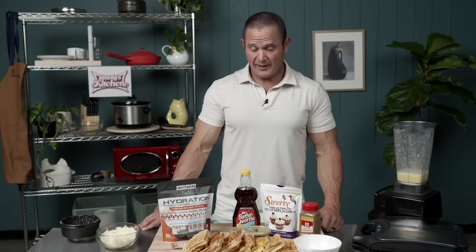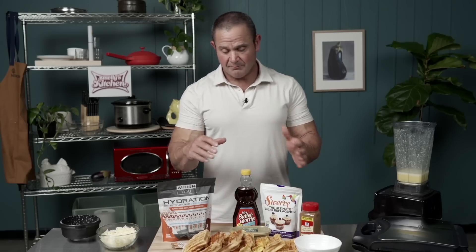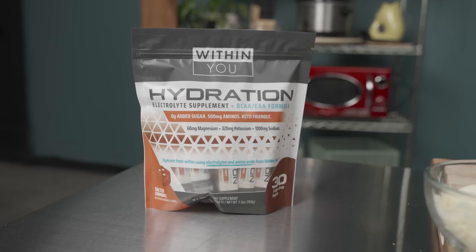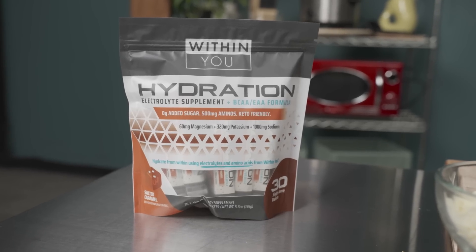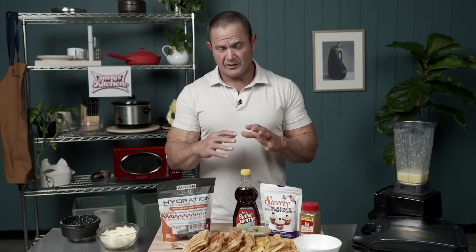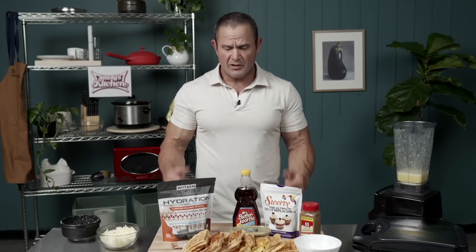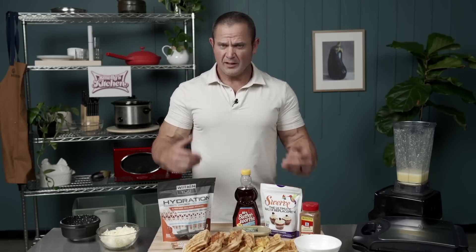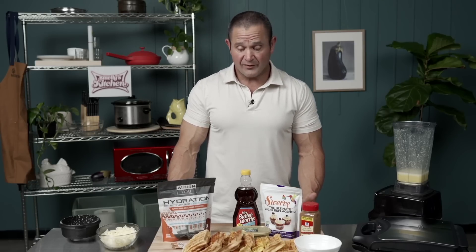The amazing thing about a chaffle is it is a no-slash-low carbohydrate food that is mainly just protein and fat, and then we get to modulate it whatever way we want. Today we're focusing on something sweet — more of a breakfast-y style. We got some syrup, some salted caramel. We're going to dump that on there along with some butter. You can also roll up a hot dog in here, or use the chaffle itself as a bun for a cheeseburger.